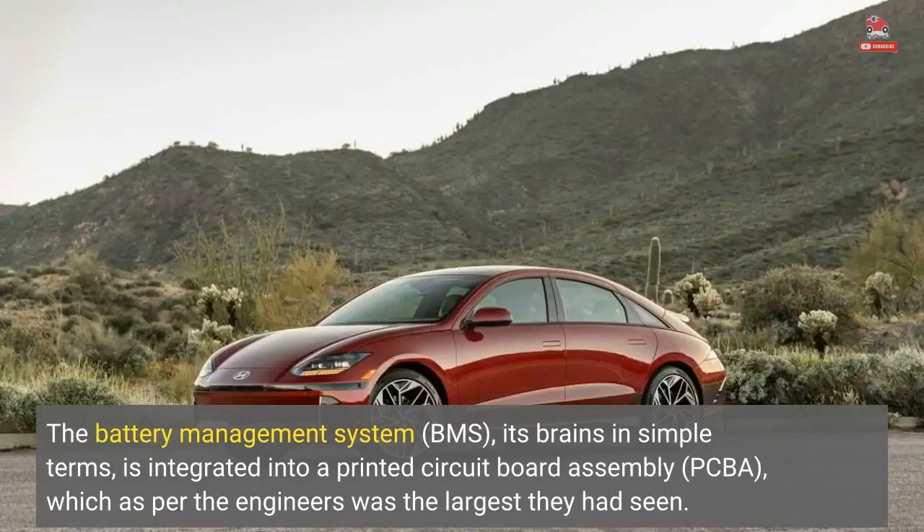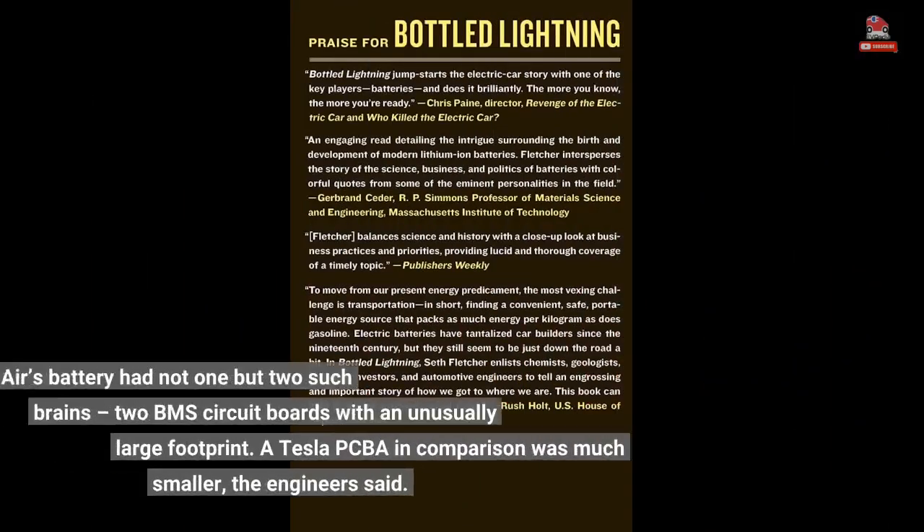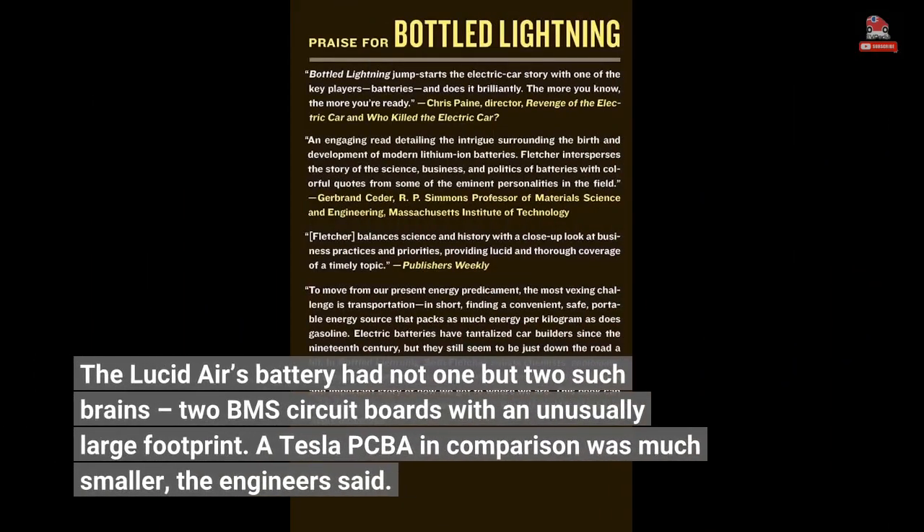The battery management system, BMS — its brains in simple terms — is integrated into a printed circuit board assembly, PCBA, which as per the engineers was the largest they had seen. The Lucid Air's battery had not one but two such brains: two BMS circuit boards with an unusually large footprint. A Tesla PCBA in comparison was much smaller, the engineers said.